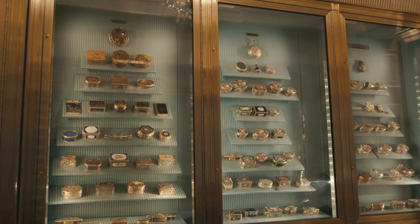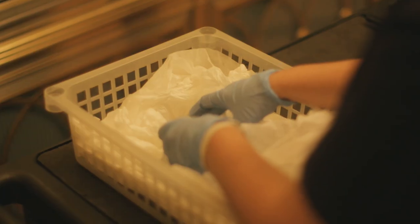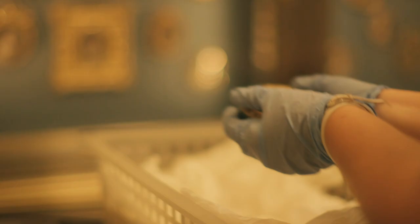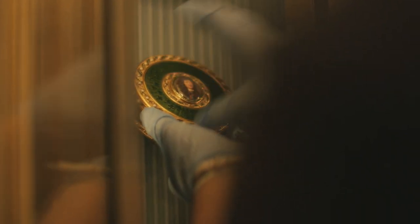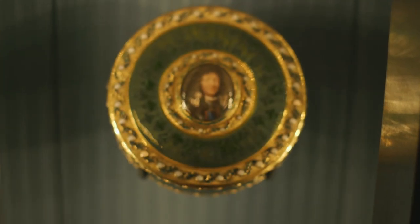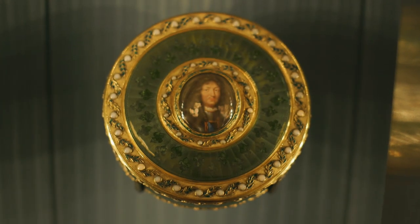Therefore it's hardly surprising that the aristocracy of France are welcoming back the return of the Bourbon dynasty and harking back to a time when France was strong and the monarchy was secure. Ultimately, this box is celebrating the return of the monarchy and Louis XIV in particular.